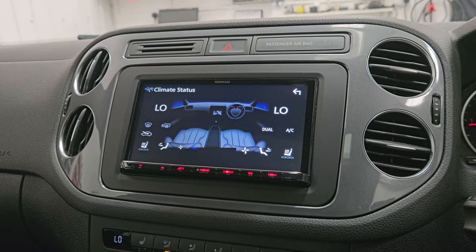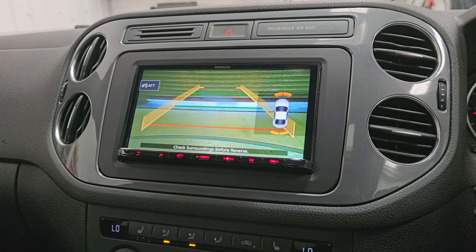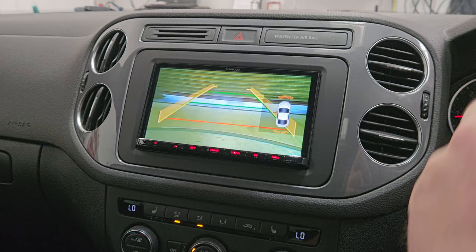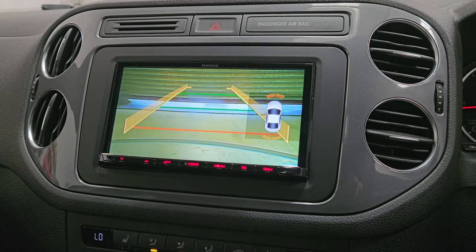This one had a factory camera as well, which we've managed to integrate into the product, with dynamic lines and with the OE parking sensors displayed as well.